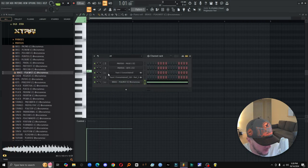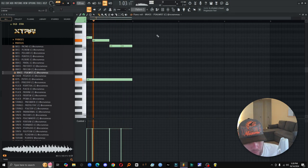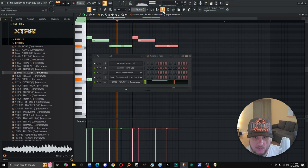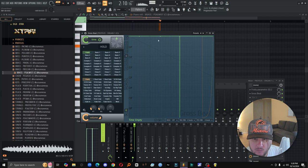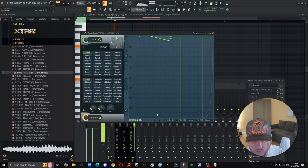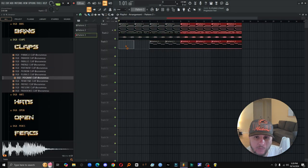I might try to mess with this brass real quick. We could do an octave drop right here, let's see. I'm gonna have the brass coming in on the second part of the hook.